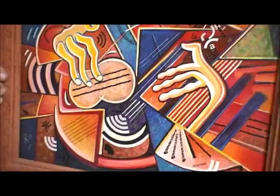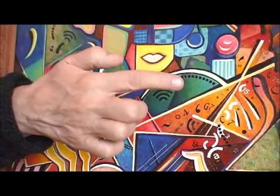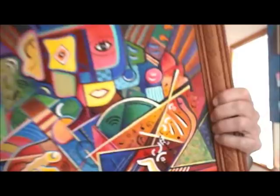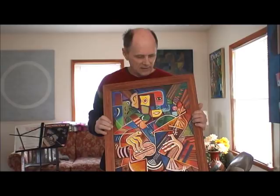This is acrylic on canvas, but I also used Letraset. Let me show you — this is Letraset, for anybody who remembers that. That used to be one of the ways of setting type. You put the plastic sheet down, rub it with a pencil, and it lays the image down on the paper. I had some of those and used it for this painting. So that's the guitar player.